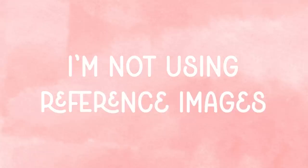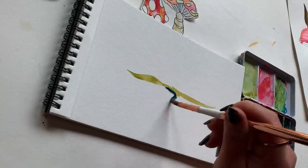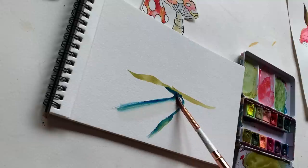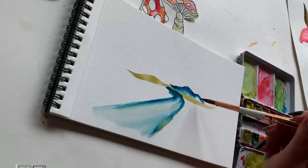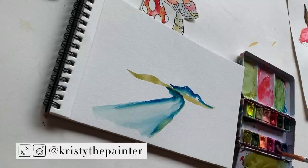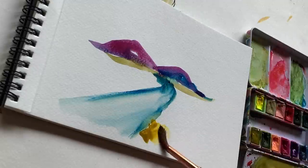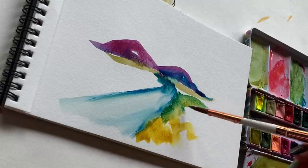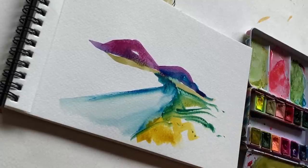Next up is the abstract landscape. I'm not using reference images in any of these exercises, so feel free to use my paintings as reference if you need to. Going in with my number six round brush, I added a green horizon line, then rinsed my brush and added a blue little swoosh — a little S-curve coming down into the foreground, widening as it reaches the bottom of the paper. Then adding purple mountains, blue mountains, rinsing to add some yellowy green, and then more emerald green in the foreground and middle ground.